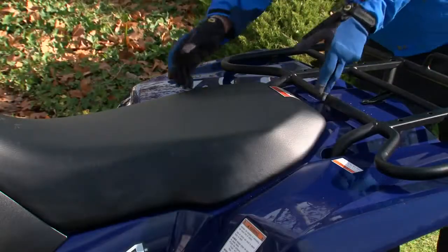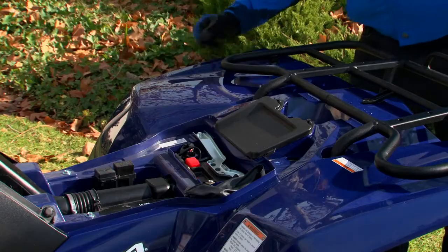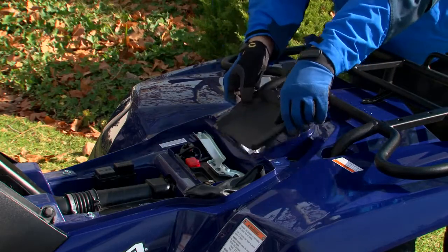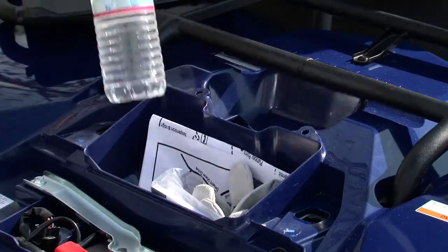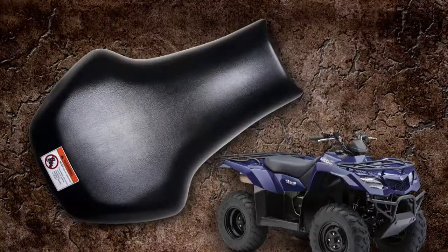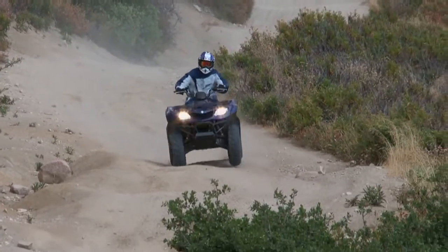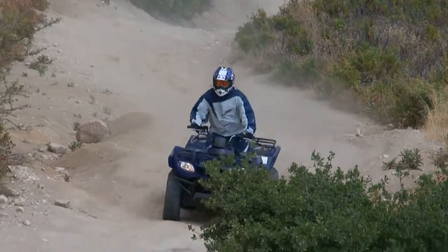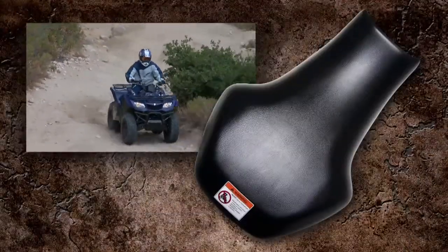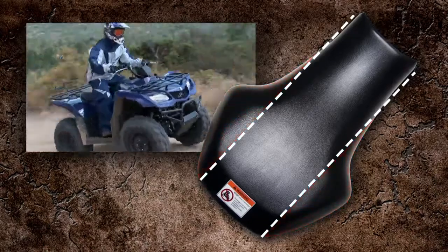The King Quad 400 has a conveniently located storage box under the rider's seat, allowing storage for small items and light articles such as an owner's manual, rain gear, or a windbreaker. Suzuki's exclusive T-shaped seat is designed for all-day comfort and easier body weight transition, unique to Suzuki. The T-shaped seat offers more comfort and maneuverability than a standard rectangular seat often found on competitor models.